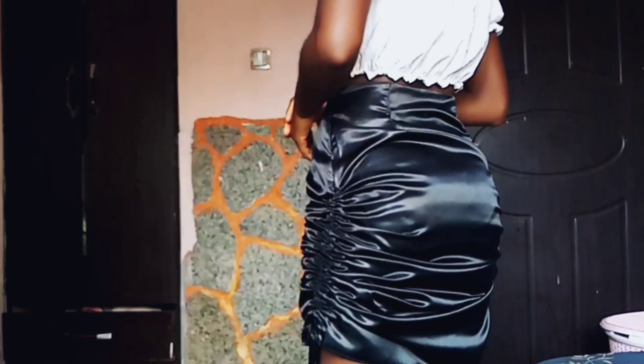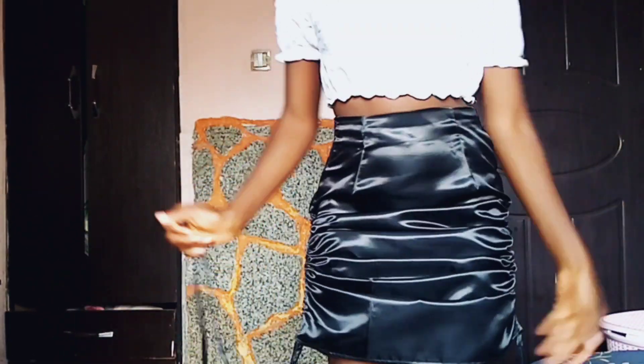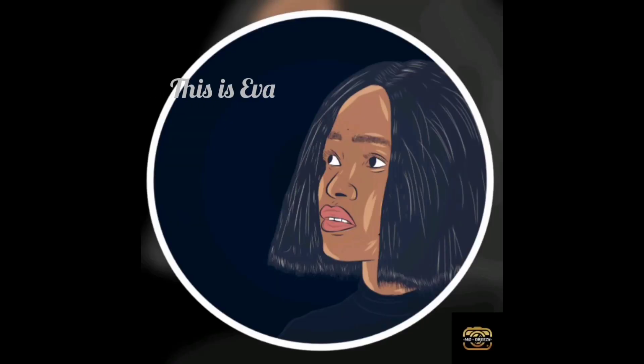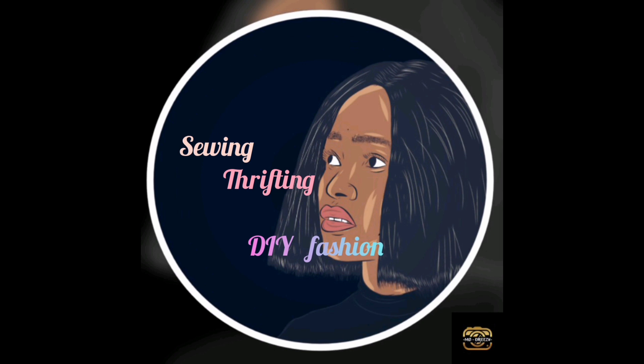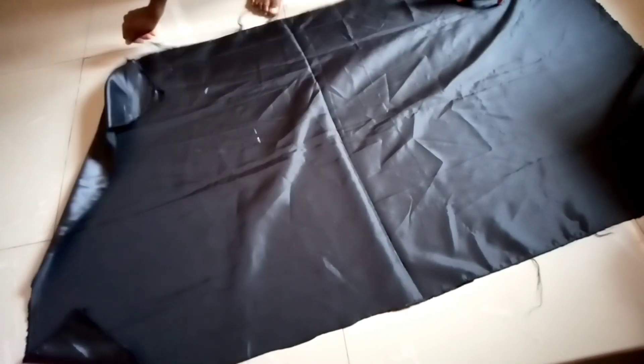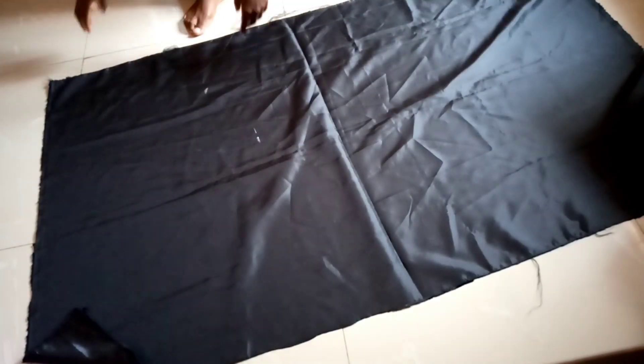Hi everyone, welcome or welcome back to my channel! Today I'm making this ruched skirt that I love very much, so let's get busy.